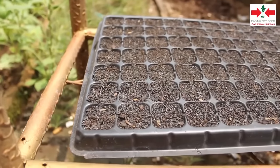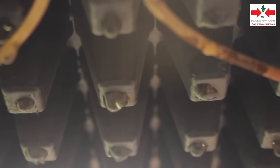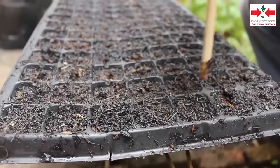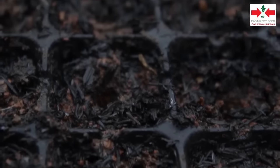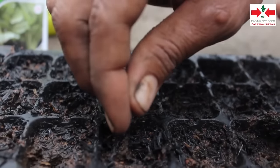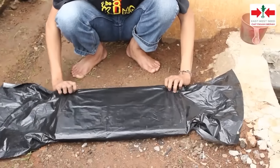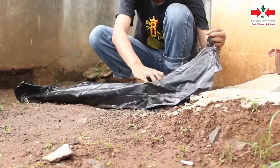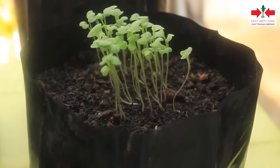Simpan beberapa menit hingga air tidak lagi menetes dari lubang ujung bawah potre. Setelah itu, buat lubang semai sedalam 0,5 cm. Masukkan satu benih pada tiap lubang semai. Setelah terisi benih, lubang semai ditutup kembali. Untuk mempercepat perkecambahan, persemaian ditutup plastik gelap atau penutup lainnya. Sekitar 3-4 hari kemudian, penutup dibuka dan biasanya benih telah berkecambah.